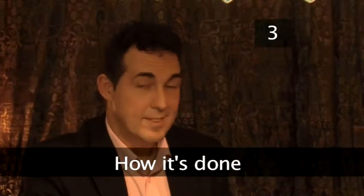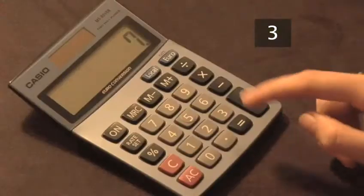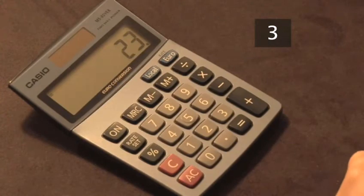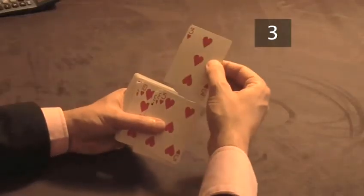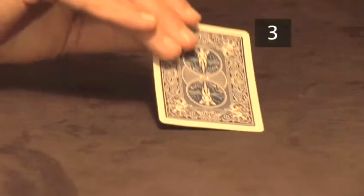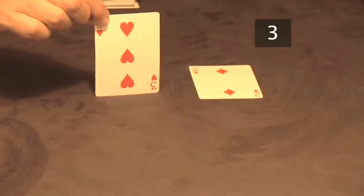Step 3: How it's done. The secret to this trick is maths. The magician knows that with this special sum, whatever number the participant chooses, the answer will always end up with a 3. Knowing this secret, the magician need only select a 3 as his prediction card, place this face down on the table, and the trick will always be a success. Apply the correct equation and the result is guaranteed every time.